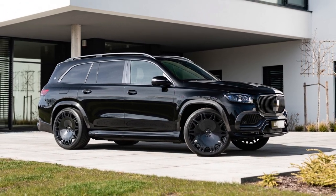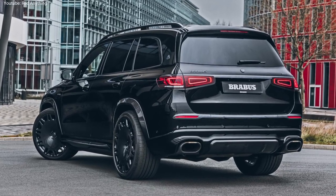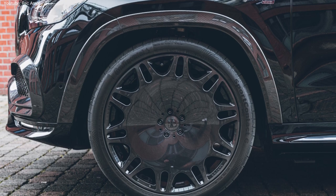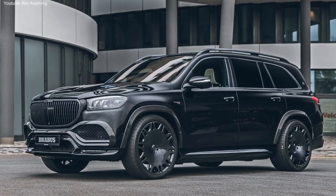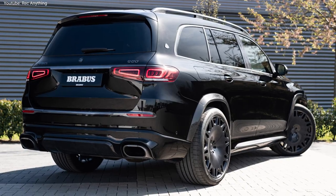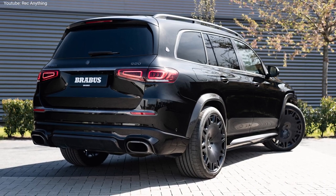These are very good numbers considering the fact that the new SUV weighs 2.8 tons. In terms of design, the new Brabus 900 features the sporty Brabus exposed carbon package for the bodywork, blacked out chrome elements, and forked Brabus monoblock 24-inch wheels.